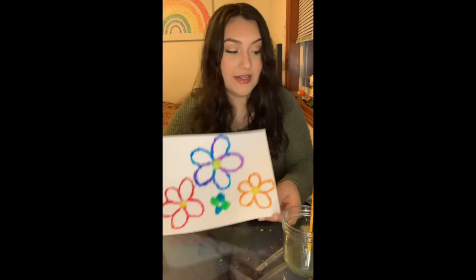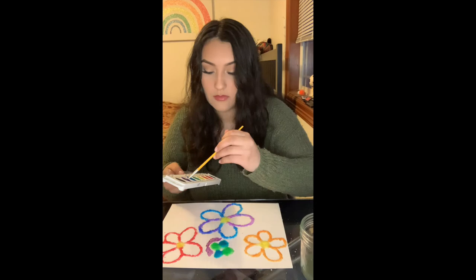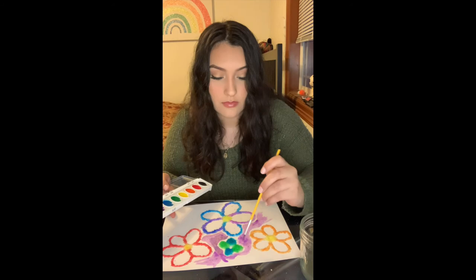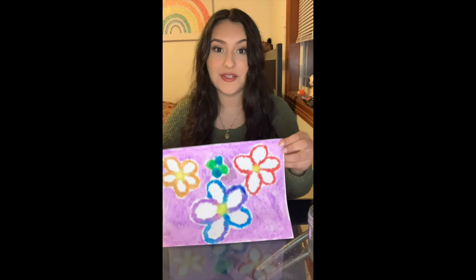Here is my finished product! If you want, you can go ahead and paint the rest of the paper. I think I'm just going to add a little bit just to see how it looks. And this is my final product.